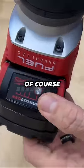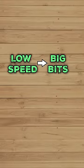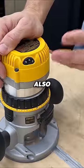As far as battery power goes, you can get a bigger battery, but the main thing is it needs to be variable speed — low speed for bigger bits, high speed for smaller bits — and also adjustability.